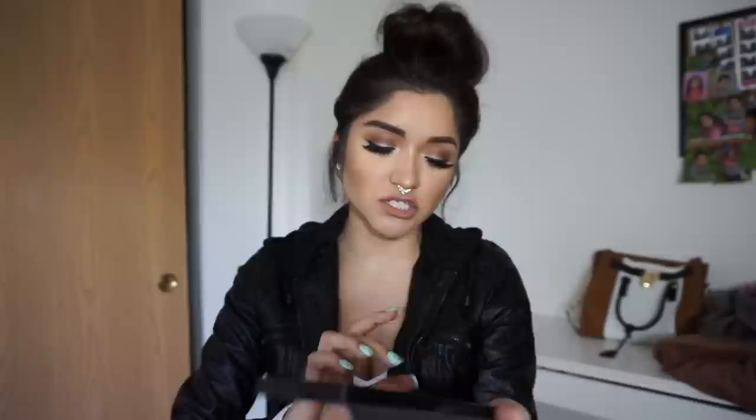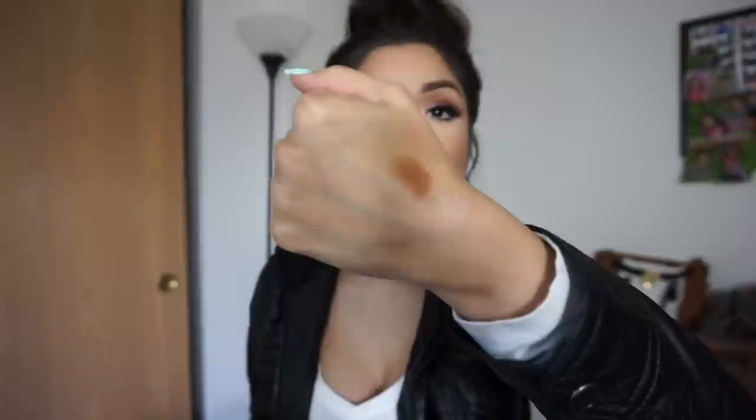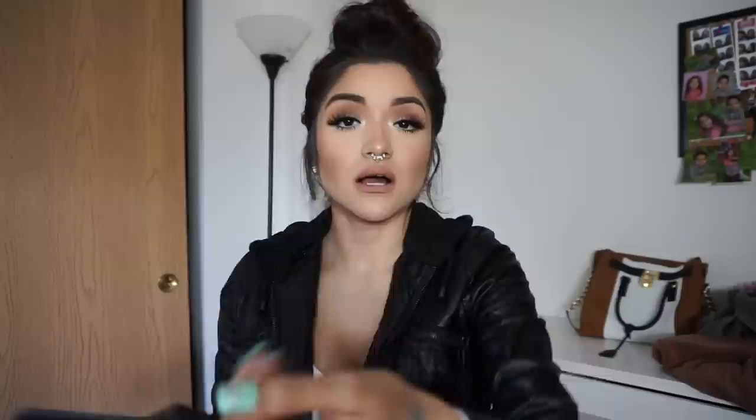Moving on to the bottom row, Treasure is the color I use for the inner corner highlight — it's a really pretty, sparkly, kind of champagne color. Honestly, you could even use this as a regular highlighter for your cheekbones. Then moving on to Hot and Cold, which is kind of like a copper color. And then Sherbert — I love this color, this is like my go-to transition color. It is life, this one — kind of like a peach color. Then Isla — it's like a minty green color.